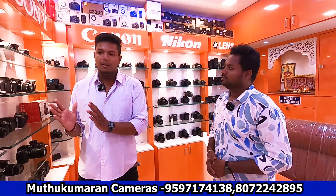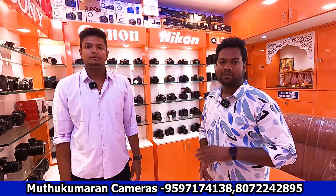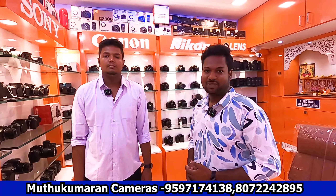Where are the cameras? We have a location with our shop and our online store. You can see the cameras on the way. In the previous video, you can see the page name and contact details. You can find complete details on social media platforms under Jassy Muthukumaran cameras.